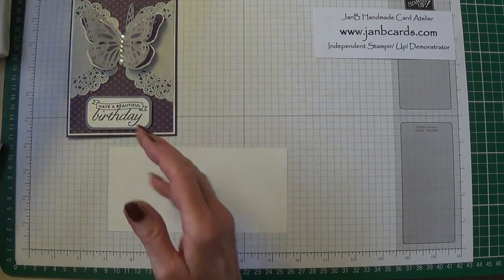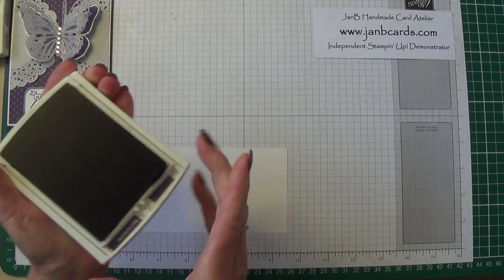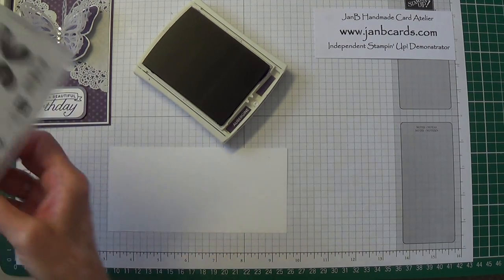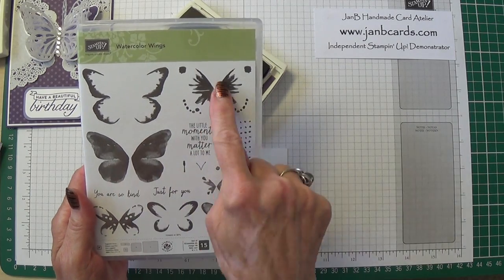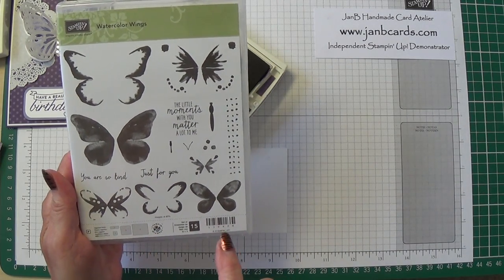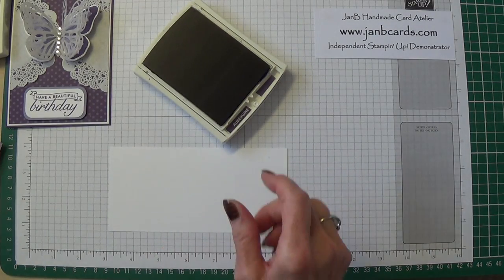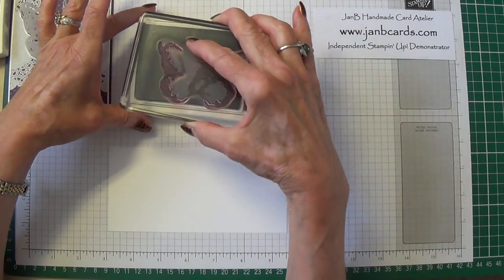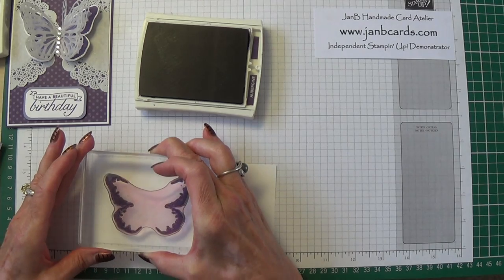I started off with Elegant Eggplant. The stamp set I'm using is the Watercolour Wings, and I'm using this stamp, this one, and this one. It says it's two-step stamping but it is actually three-step — it's like the little ones, there's three there as well. So I'm going to start off with the outside stamp with Elegant Eggplant and just stamp that.